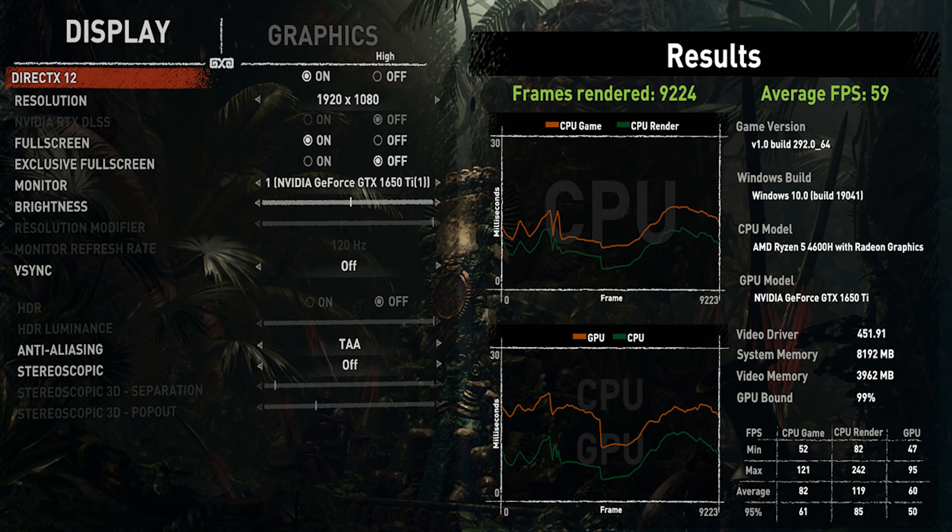The battery backup overall is low, given this is a gaming laptop with a power-hungry configuration. That is expected for this class of device.